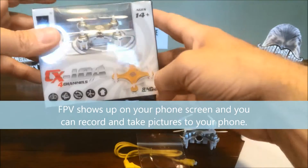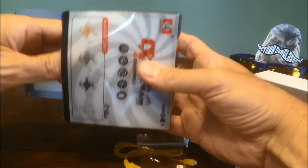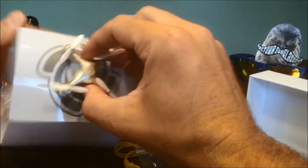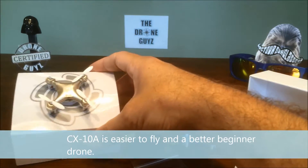Then we've got the CX10A, which is the drone without a camera. Let's take a look at what we've got in the box. We've got the drone itself — notice no camera. It's kind of secured in there, so we'll mess with that in a second.